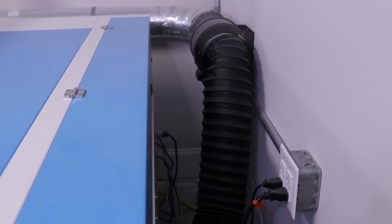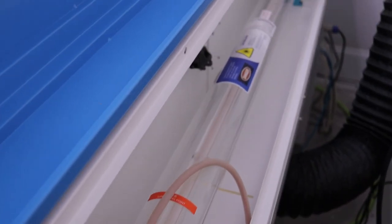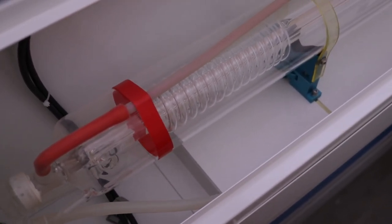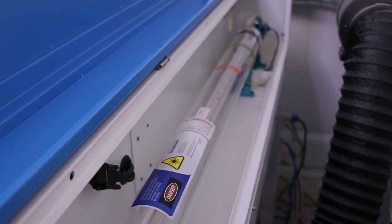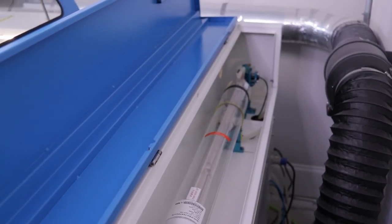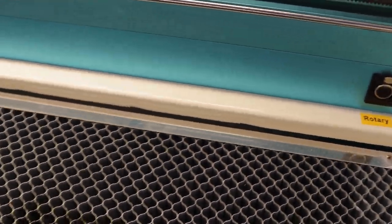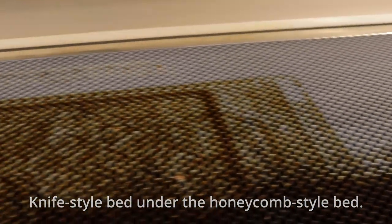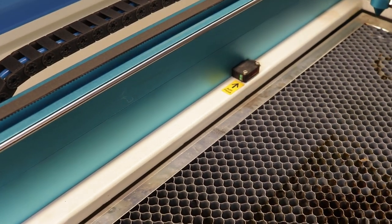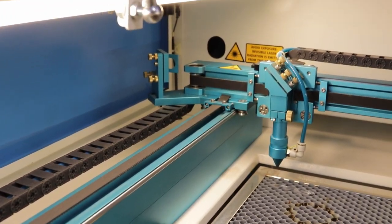The machine has outputs for the blower and air pump, though I'm not using the air pump since I'm on shop air. The 130-watt tube is pretty long — it runs almost the full width of the machine. Very clean back here, easy to get into and keep clean. On the far end is the beam combiner for the laser pointer and the first mirror, where the first beam alignment adjustments are. It came pretty well aligned — I didn't have to do any of that.